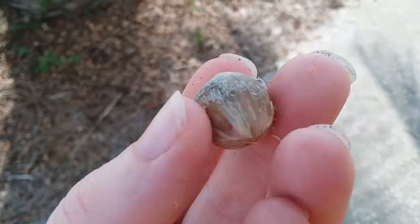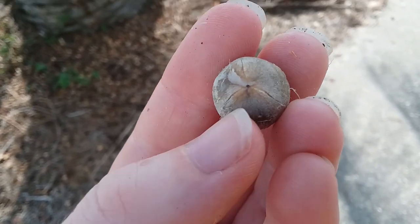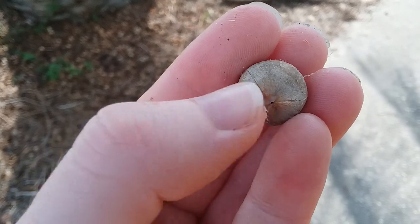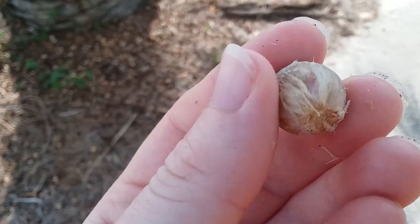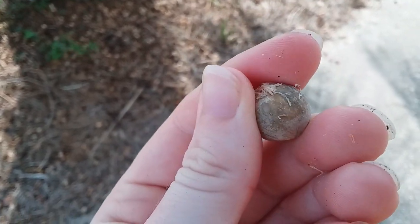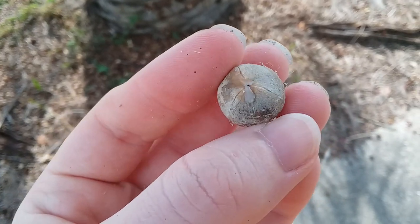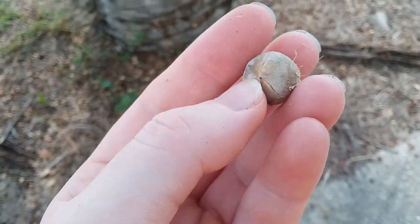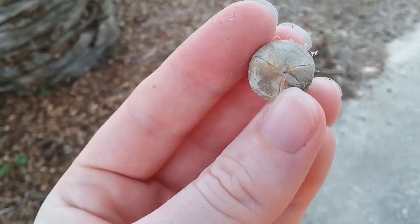This seed, which is not ripe yet, so I don't think I could plant this. But you can see there are three seams at the top. That's because this one seed is actually like three separate seeds, so if it were ripe and you were to plant it, you'd have a chance of getting at least three seedlings.